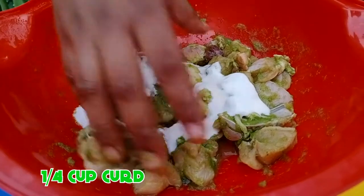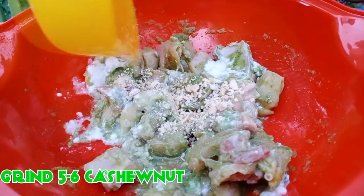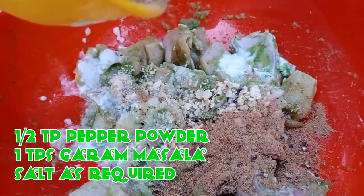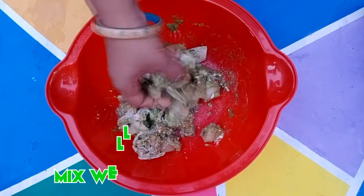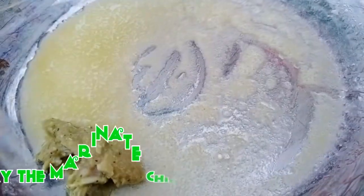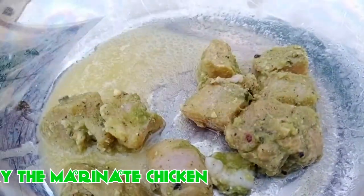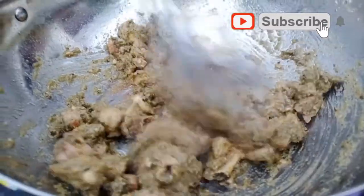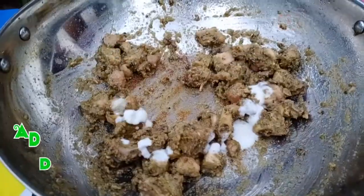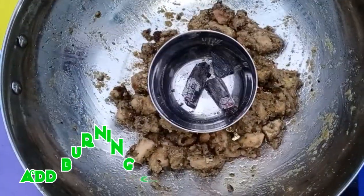Take the fried chicken and add one half cup mixture, all in. Add 1 spoon of butter in a pan. Add a little bit of butter in a pan. Let's fry it for 3-4 minutes.